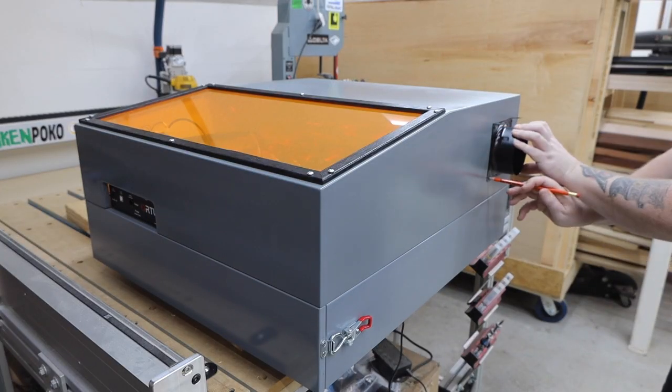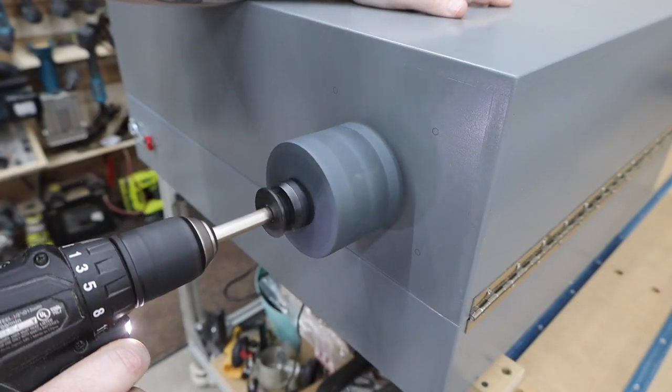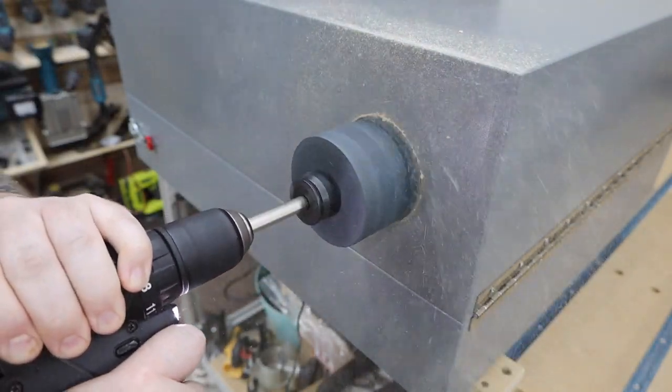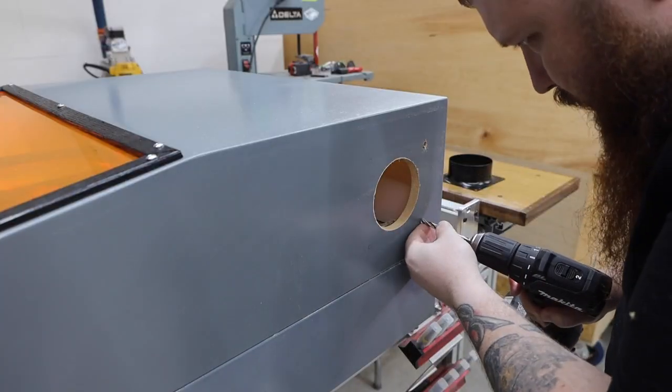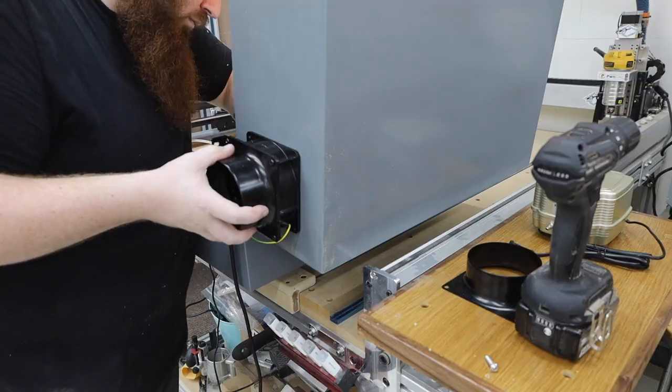I went back and forth on the location of the fume extractor and settled on the side of the top. The fan isn't super powerful, but it seems like it's more than enough to get the fumes out of the enclosure. If you buy the same one, just be aware that you will have to put a plug on the end.